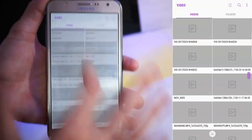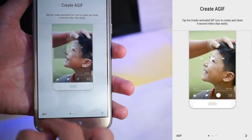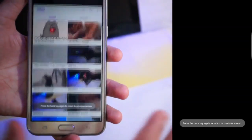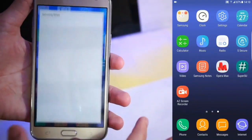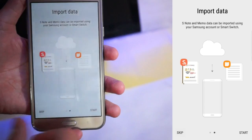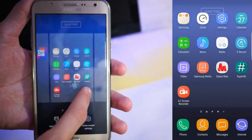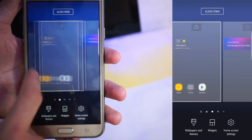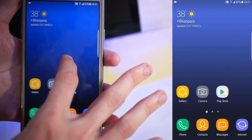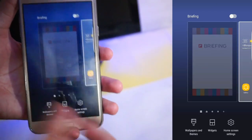The video player is working with no bugs at all so far. This is Samsung Notes that you get. Also Opera Max is included, and this ROM is pre-rooted, which is quite nice. You also get Flipboard — if you want, just enable it from here and you're good to go.